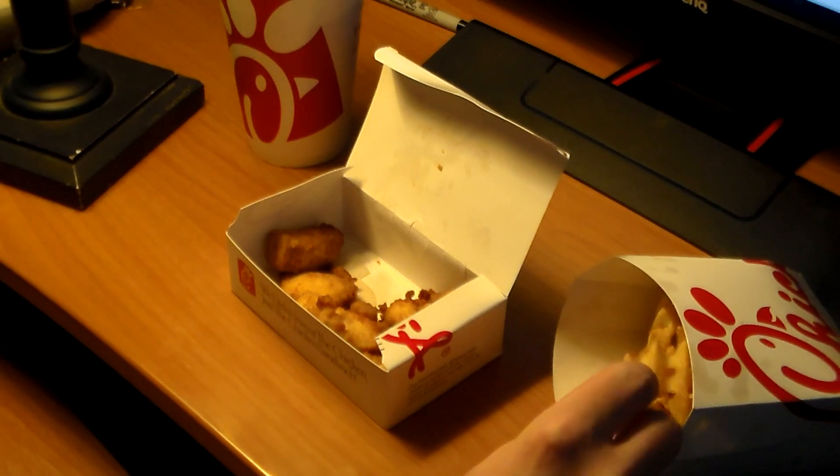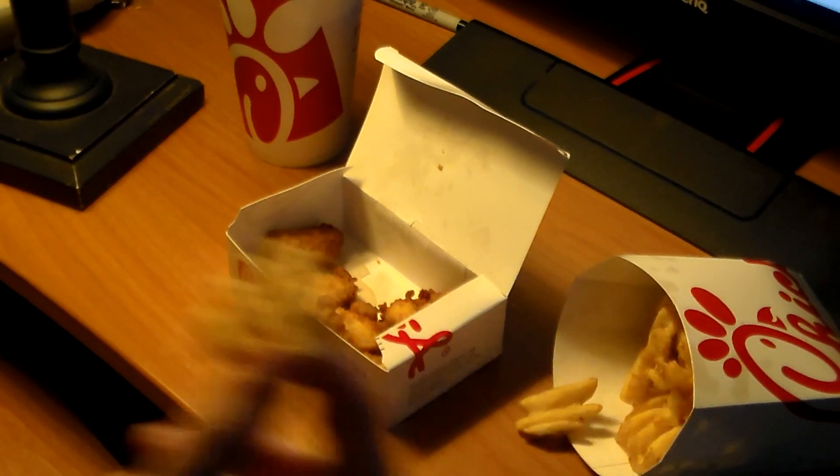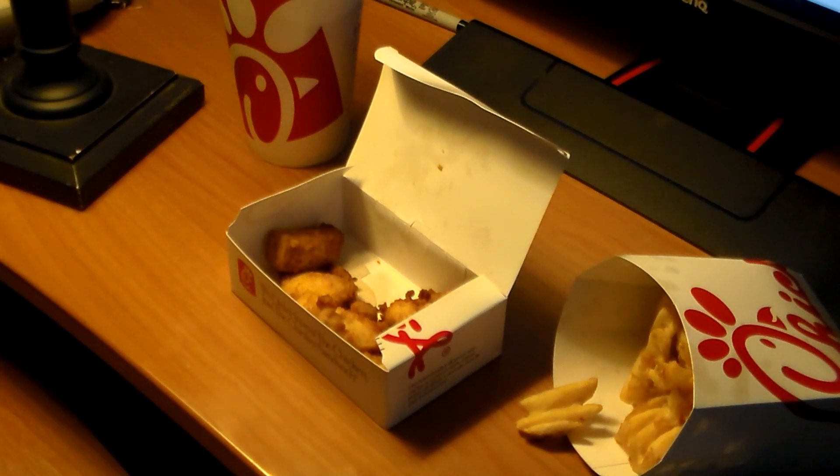If you know Ephemeral Rift, he has many characters. I thought — I've done some characters, like two or three, or maybe just some roleplays. But I thought it was time for me to have a character.